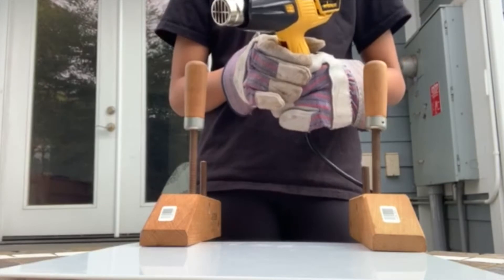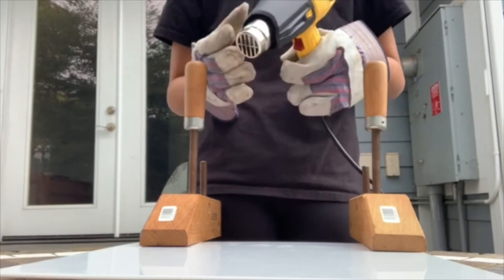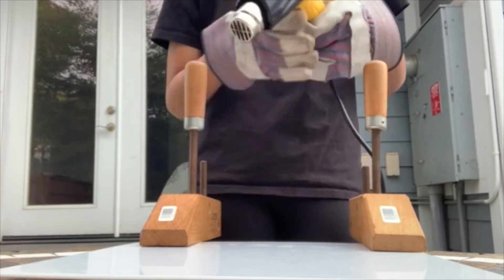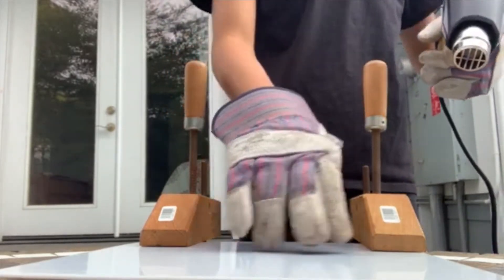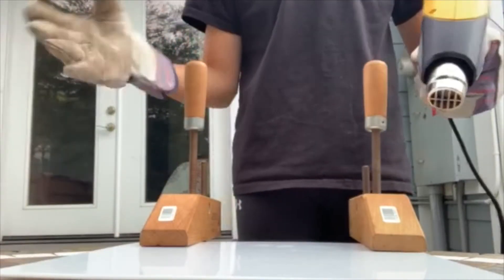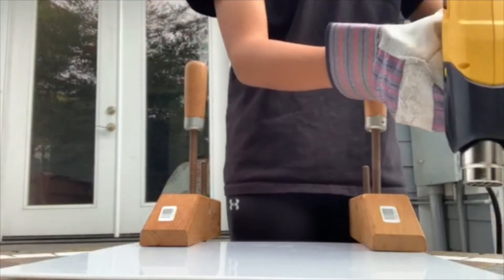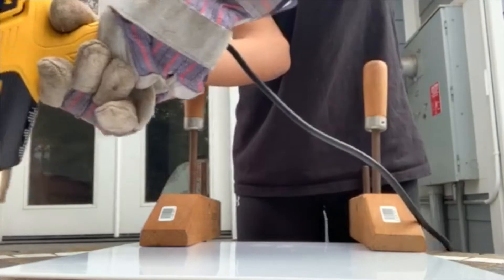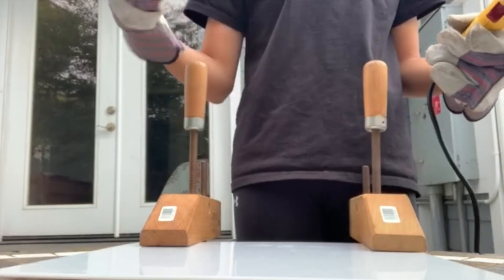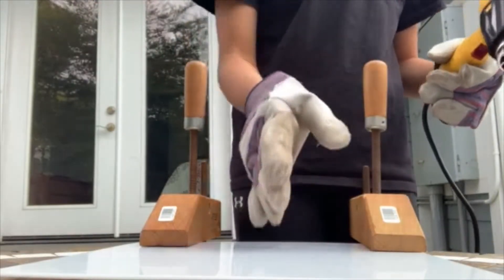So now we're going to turn on the heat gun. You're going to choose the line where you want to crease or bend your plastic, and then you're going to take your heat gun back and forth, making sure you go past the ends of the plastic so that the ends don't heat up faster than the middle of your plastic.